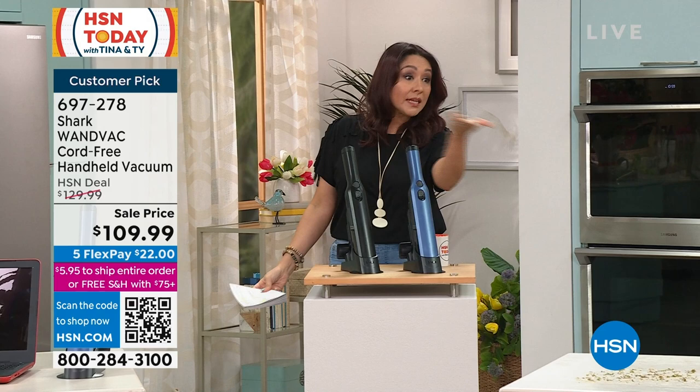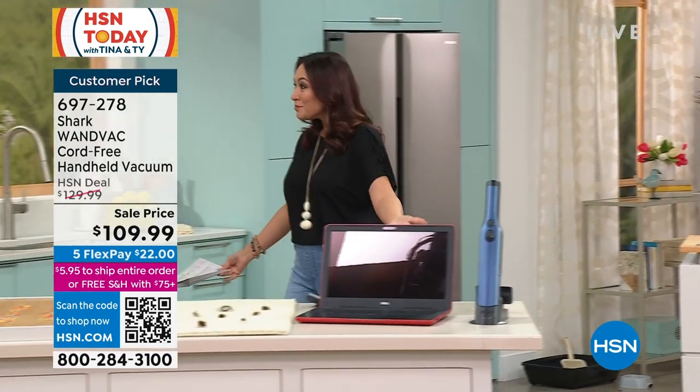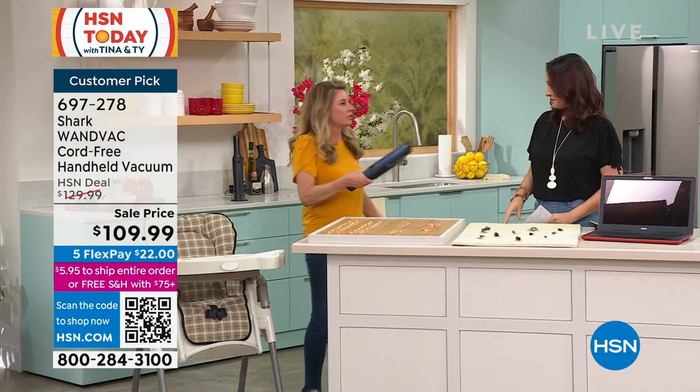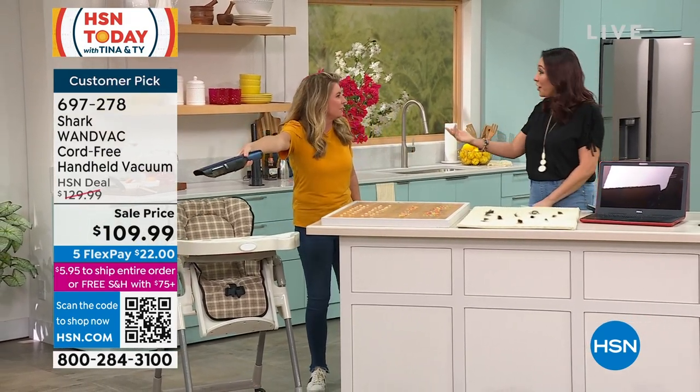She's literally been cleaning for the last 44 minutes since she started the show with me. Tracy Rosa! She did all the studios — just going around cleaning. That's what you do with this thing. You pull it out, and then you're like, oh, I'm gonna start the show with Tina, and then I was cleaning up some flower stuff on the floor.